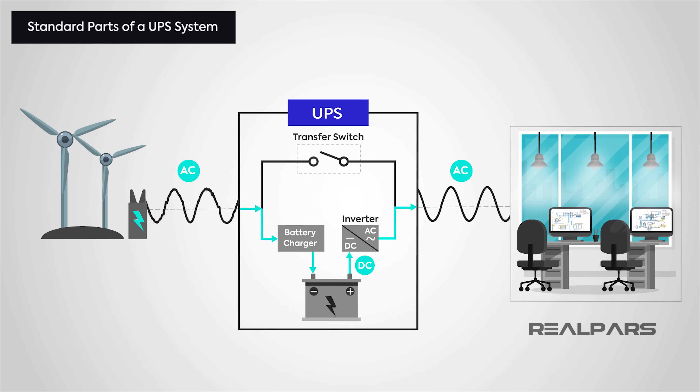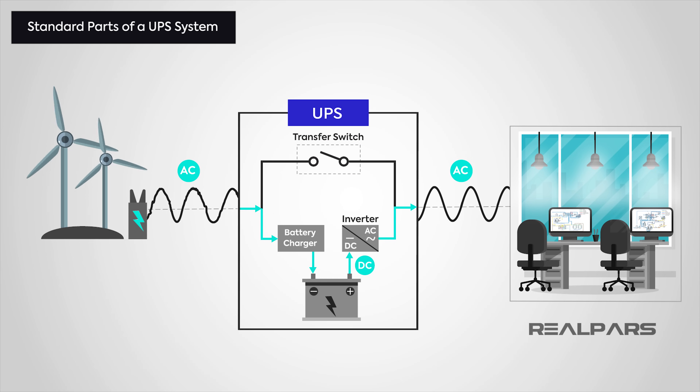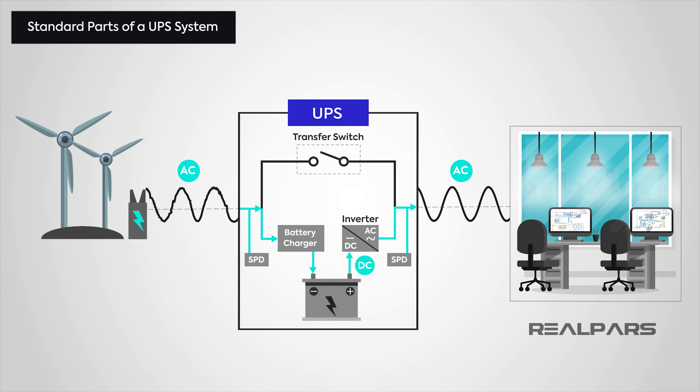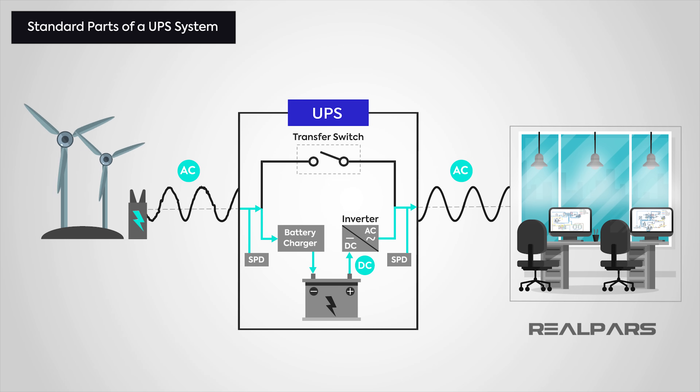A UPS provides second-level surge protection, but although it does provide some protection, it should usually be used alongside an adequate surge protection device, or SPD, to extend the life of the UPS as well as the attached equipment.